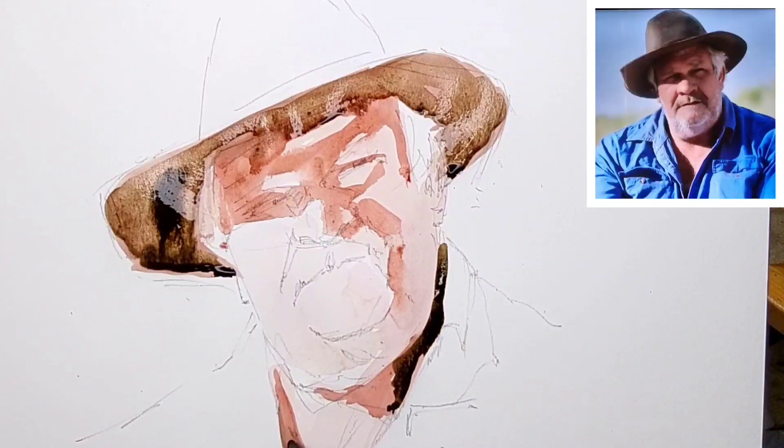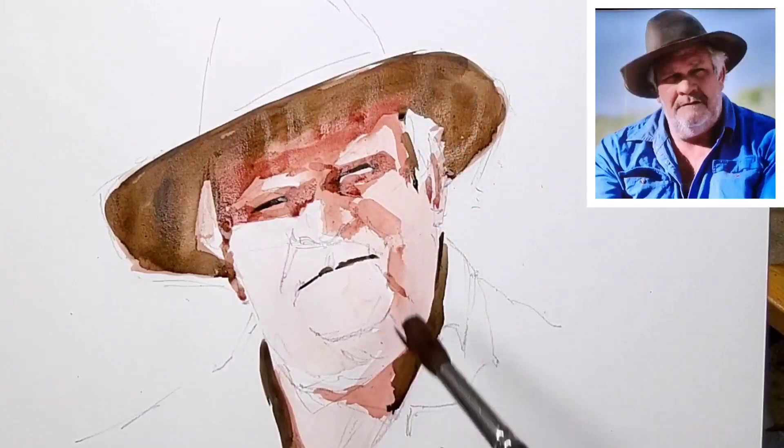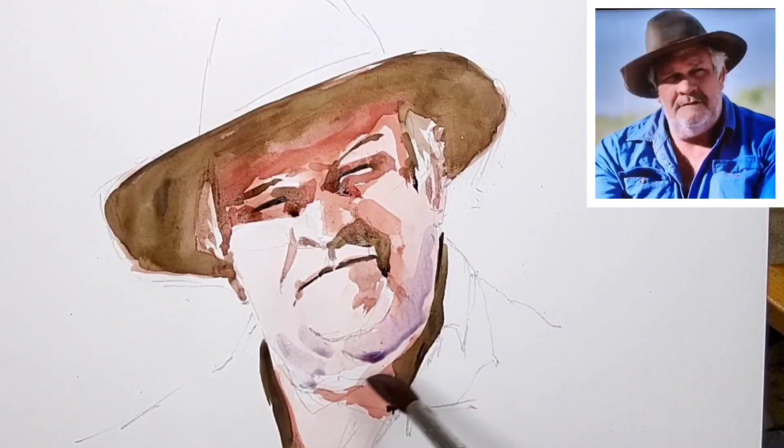Now with some burnt umber added I go in for the darker tones — under the hat, in the mouth, the eyes, the neck — just trying to get a little bit more depth into the picture. I let the edges bleed into one another where they will, working all over again with darker tones. There's already some semblance of the character.